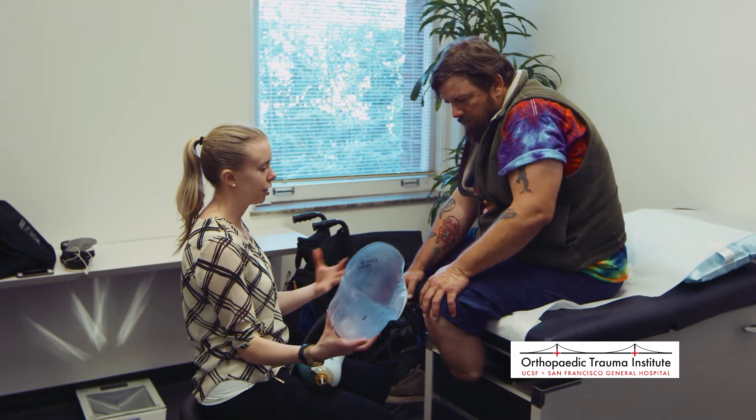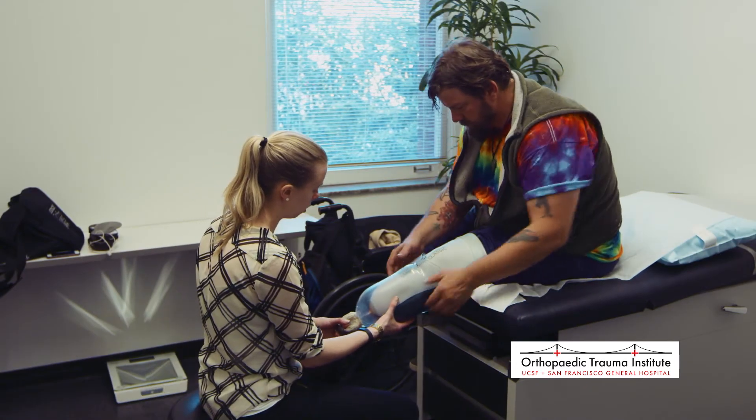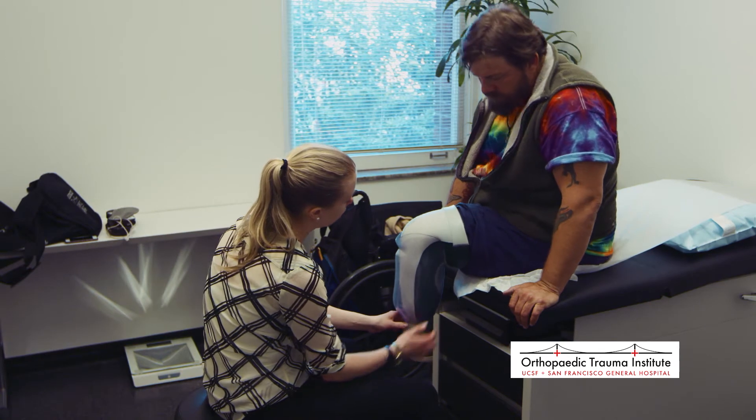Here, Hannah is fitting Don with his initial test socket. During this process, she will try to determine how Don's residual limb fits within the socket and whether there are any points of pain or discomfort that need to be accounted for in the final socket.